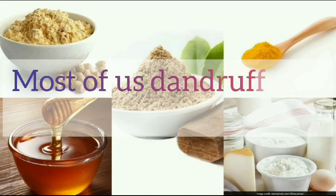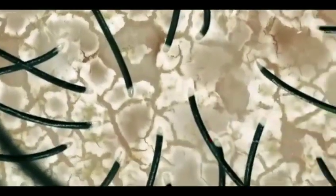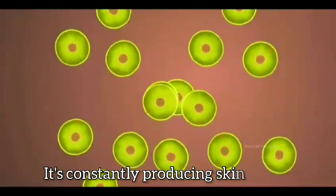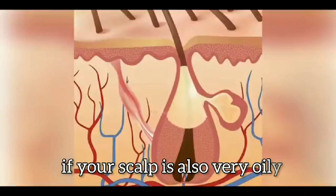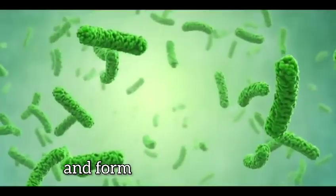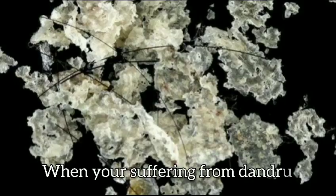Most dandruff can be cured. Understand how dandruff is formed. Dandruff forms basically because your scalp is a very active environment — it's constantly producing skin cells. The cells are produced and then they die. If your scalp is also very oily, the skin cells collect together, mix with the oil, and form those white flakes that fall off your head when you're suffering from dandruff.